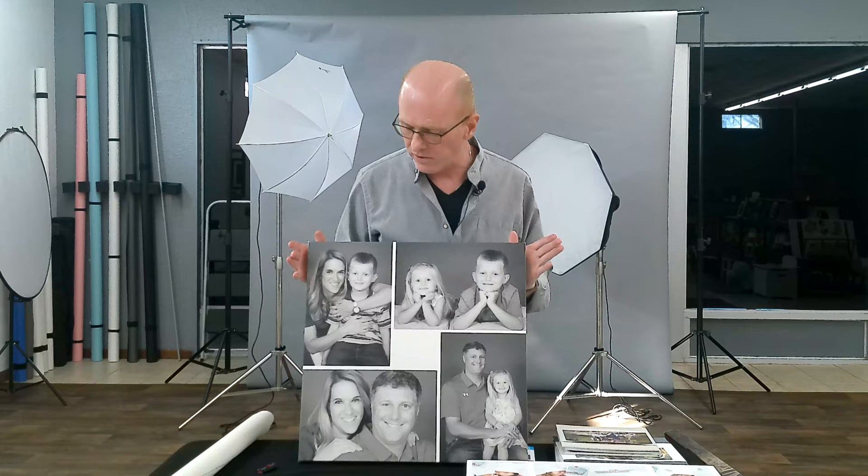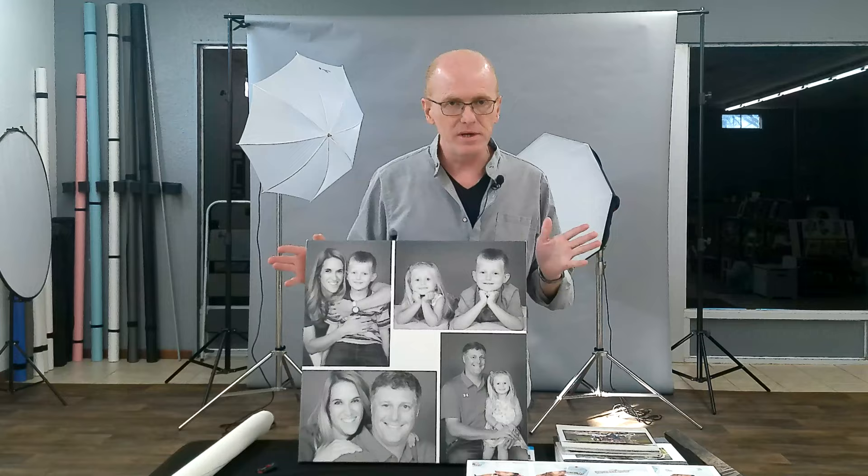This one we just call the Square. You can see it has two vertical and two horizontal photos. It's telling a little story for your family shoot, but again, it could be anything.